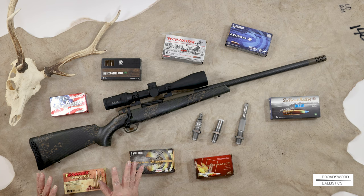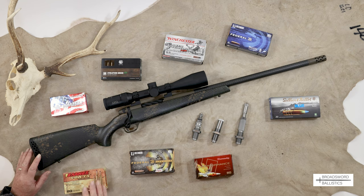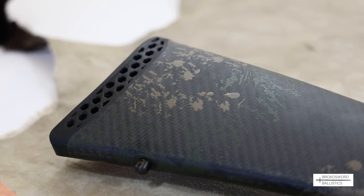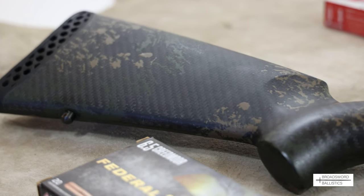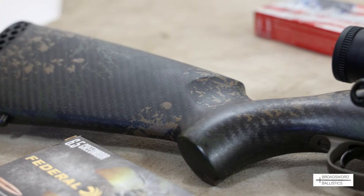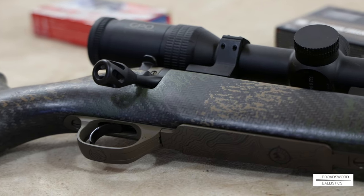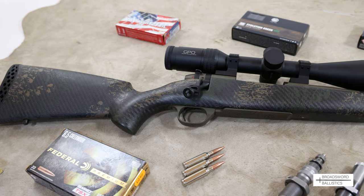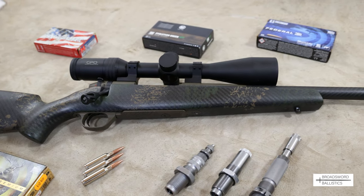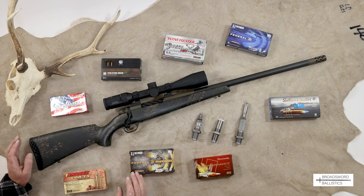Let's go through a few of the components. First, let's look at the stock. It's actually called a Peak 44 Black 2 stock, which is a bit of a mouthful. But basically it's carbon fiber and it's incredibly light. I measured it and it was weighing in at 0.620 kilograms, which is incredibly light for a carbon fiber stock, or any stock for that matter.